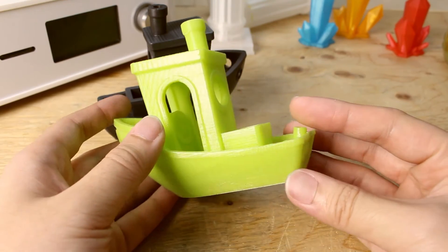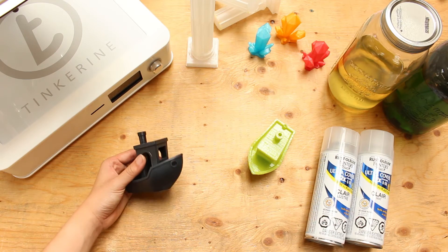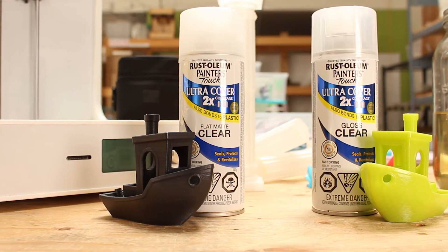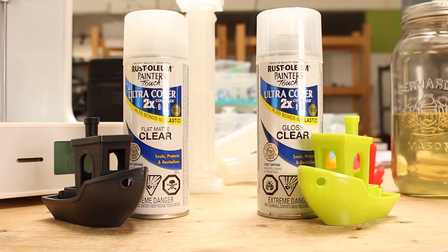Both of the models also have a chemical smell lingering around them. Well, there we have it — we post processed both prints with top coats and they both turned out pretty nice. It's up to you on which one you like better. Personally, I like the matte coat better.